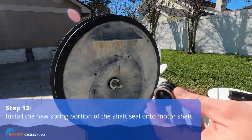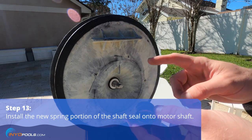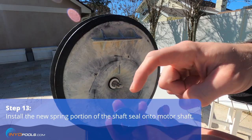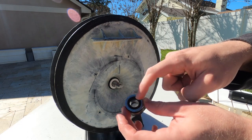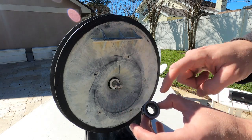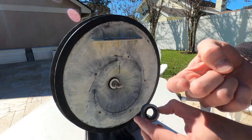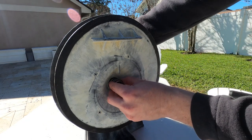Take the spring portion of the shaft seal. Make sure you get the orientation right: there's a smooth side and a side with a rubber insert and metal. The smooth side is going to touch the white ceramic, and the metal and rubber side faces out toward where the impeller will be. Slip that onto the shaft.